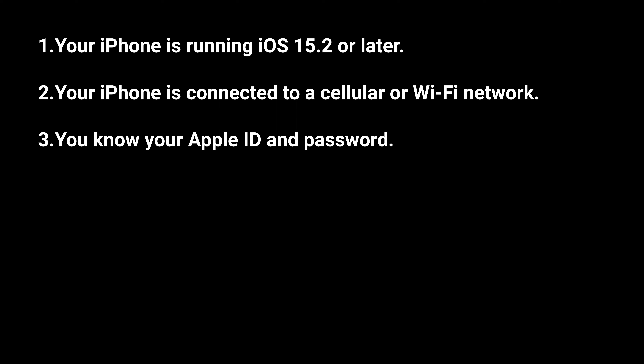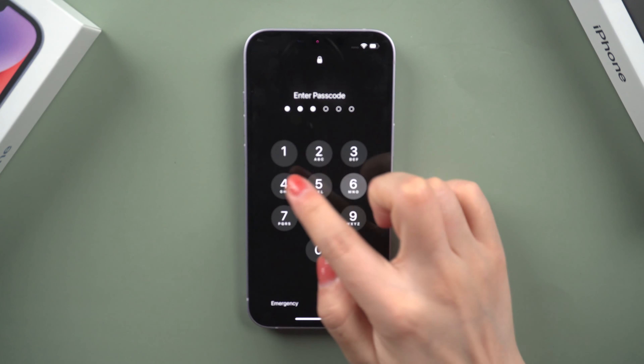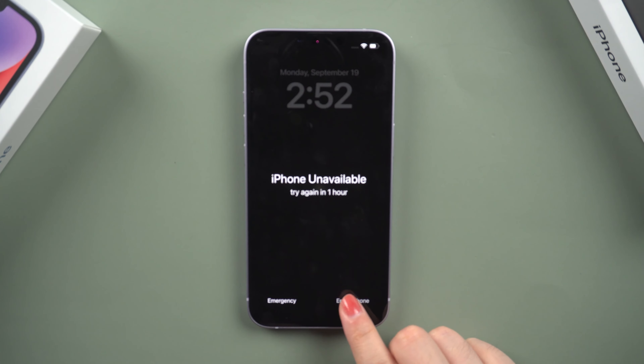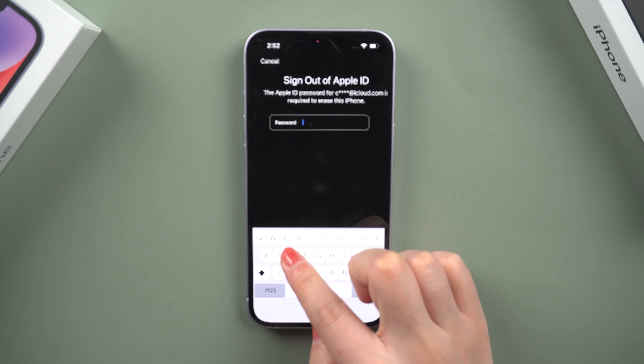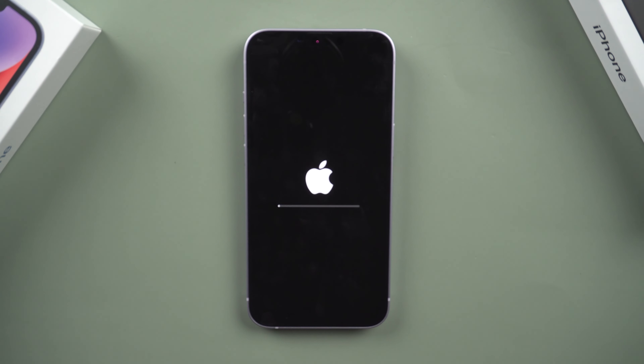Your iPhone is running iOS 15.2 or later. Your iPhone is connected to a cellular or Wi-Fi network, and you know your Apple ID and password. Now let's go ahead. Continue to enter your password until the erase iPhone option appears — sometimes it may take a long time. Then tap Erase iPhone. When prompted, enter your Apple ID password to sign out of your Apple ID. When the process is finished, reset your iPhone.